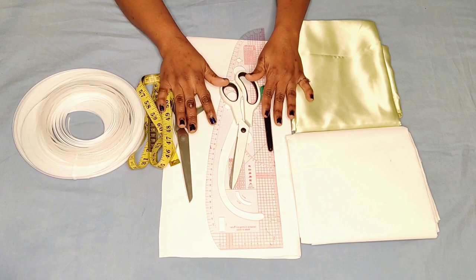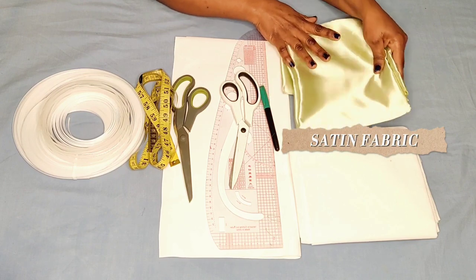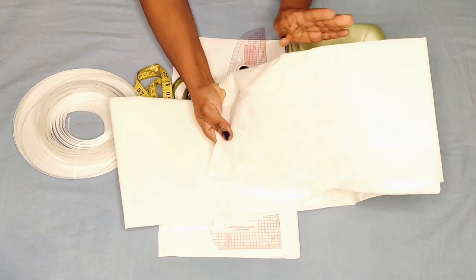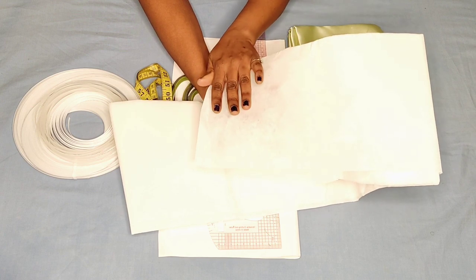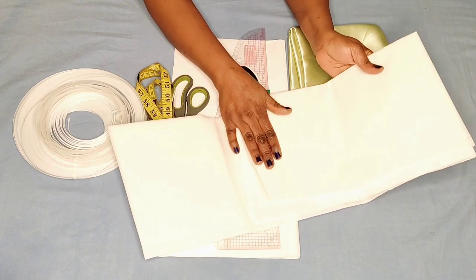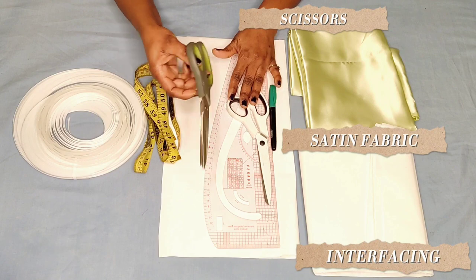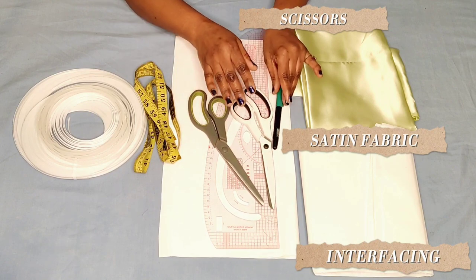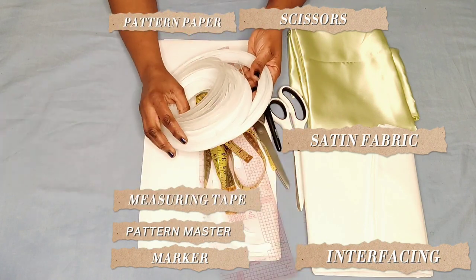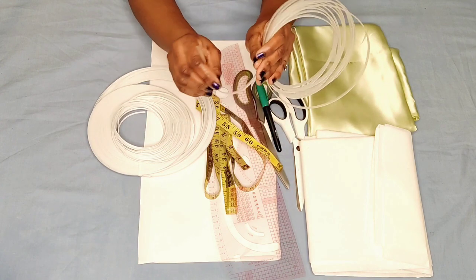As you can see on the table, I have a satin fabric for the illustration, interfacing — the shiny part is what I'm going to be ironing onto the fabric, and this interfacing helps the sleeve to stand firm. I also have scissors for cutting paper and scissors for cutting fabric, a marker, a pattern master, pattern paper, measuring tape, and two types of boning. This one is a plastic hard one and we have them in different sizes.